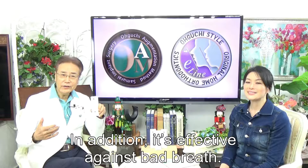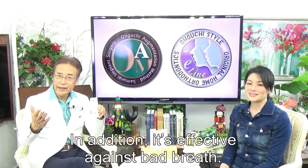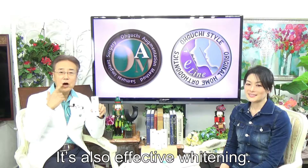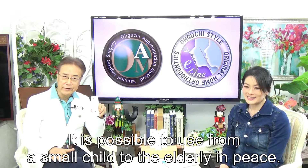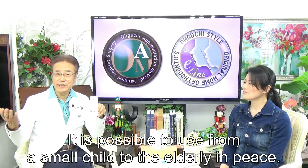Medicinally, it is effective against bad breath. It is also effective as an anti-inflammatory, and effective against Helicobacter pylori.